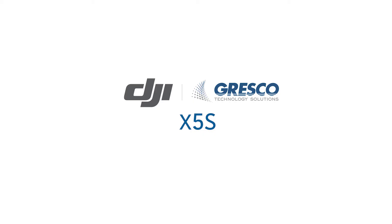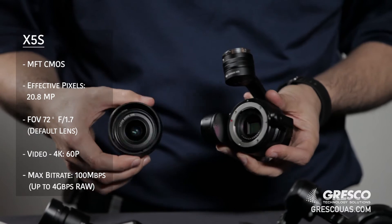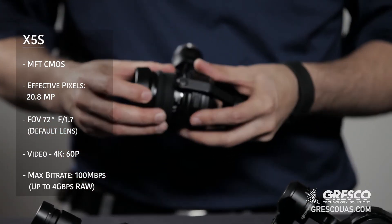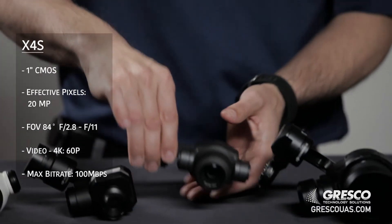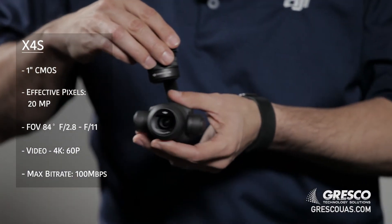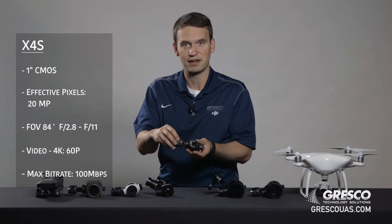Similar to that is the X5s camera. The X5s is also Micro Four Thirds, but it has a higher resolution image sensor — a little over 20 megapixels — and it also has interchangeable lenses. The X4s camera has a fixed lens, but it is small and compact and has a little over 20 megapixel image sensor and mechanical shutter.